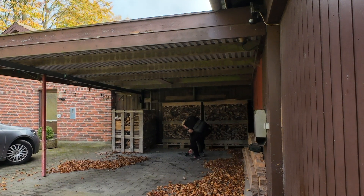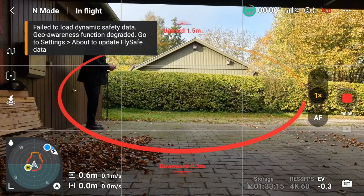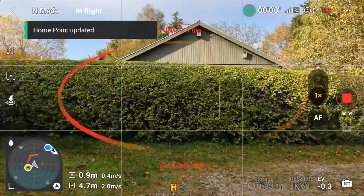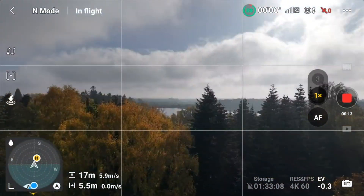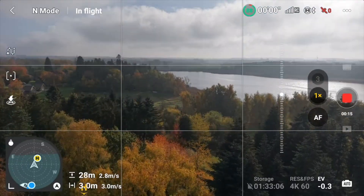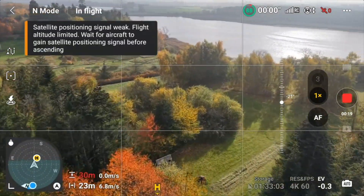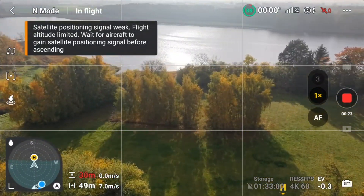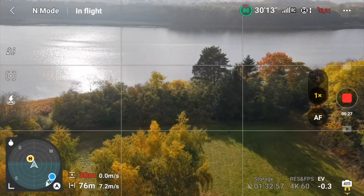Let's start by firing it up. You see there's no satellites right now. We are flying it over somewhere over here and there's a max altitude limitation because there's no satellite lock. It still has zero satellites.